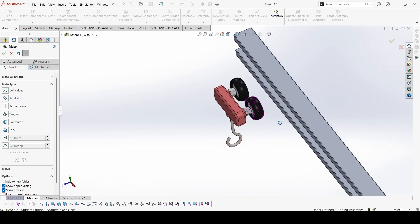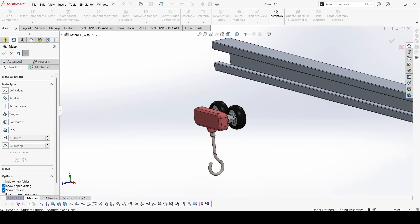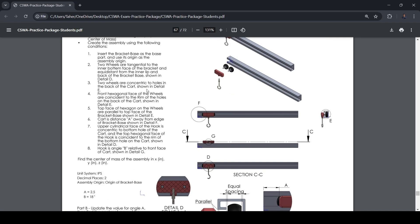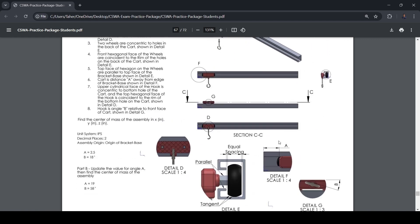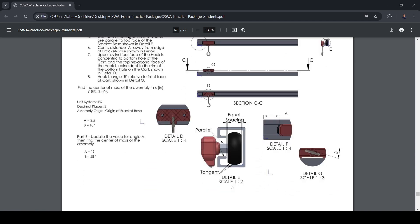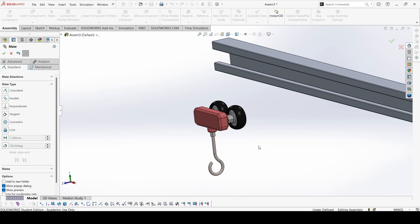So I have created a basic assembly that I understand from the figures. Now let's go back to the question. The two wheels are tangential to the inner bottom face of the bracket, and equidistant from the inner lip and back of the bracket, as shown in the figure.